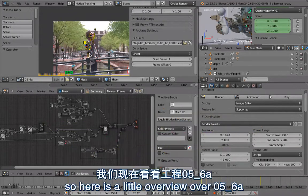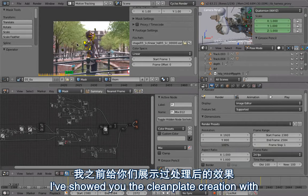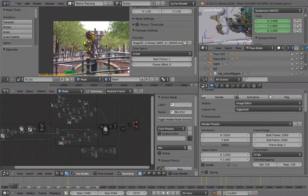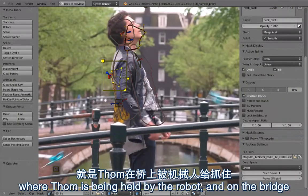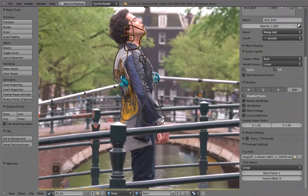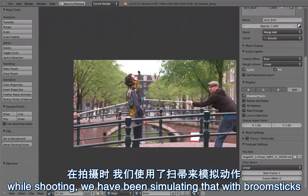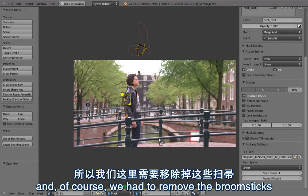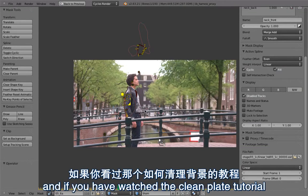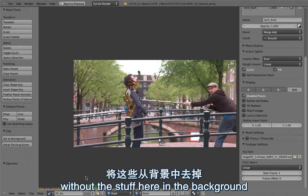Here's a little overview of shot 56A — that's the one where I showed you the clean plate creation. This is the shot where Tom is being held by the robot on the bridge while shooting. We simulated that with broomsticks, holding them and then releasing them to make the actor react. Of course, we had to remove the broomsticks, and if you watched the clean plate tutorial, you know how to create a clean plate without the stuff in the background.